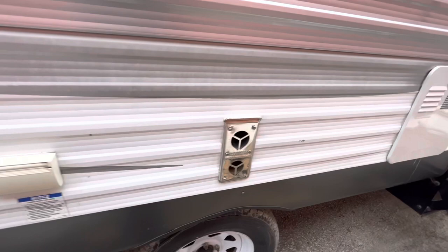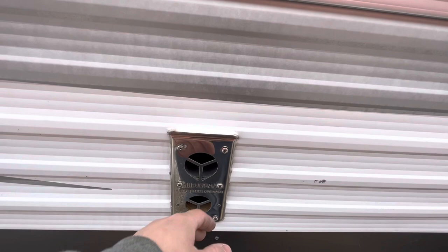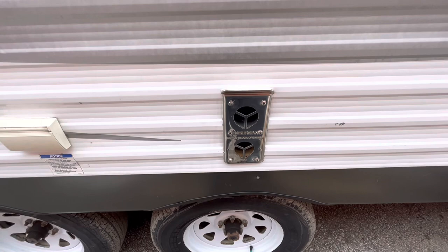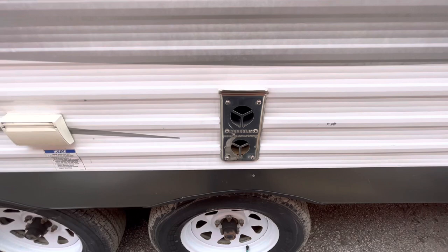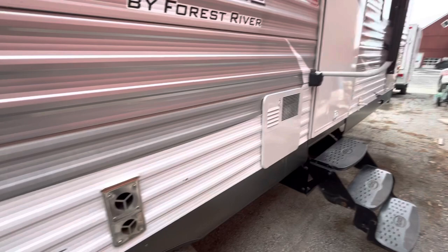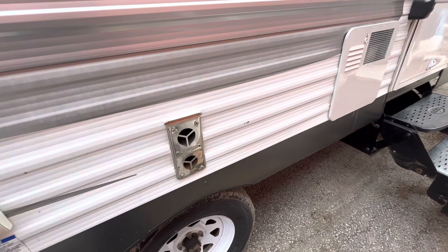Next is the exhaust for your furnace. When you are using the furnace, do not lean your chair up here or put the picnic table right here — it gets pretty hot and will melt or burn whatever is in its way. Obviously don't touch it while you're using it. Most of the time in the summer it's warm so you don't have to worry about it, but just be careful when you are using it — don't have anything up against it.